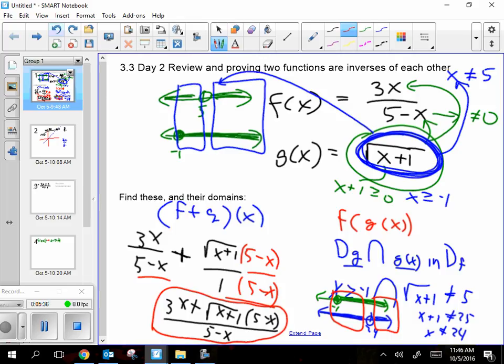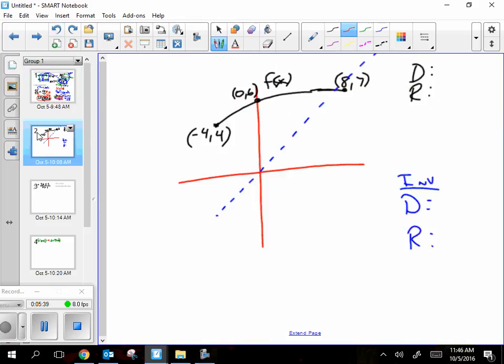Now let's talk about inverses. There are two ways we did inverses: sometimes you're given an equation and you flip-flop x and y and solve for the new y. But what if you're just given a picture? Do you remember that the inverse is a reflection across the line y equals x? Here it is — the black one is your given function. Figure out what the inverse would look like, and tell me the domain and range of the inverse.